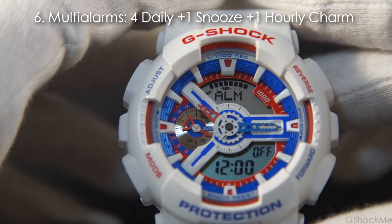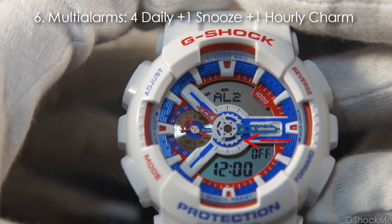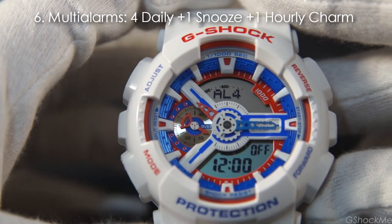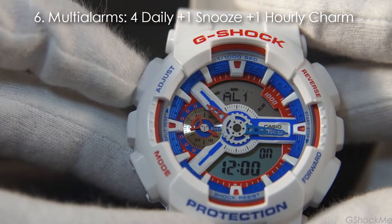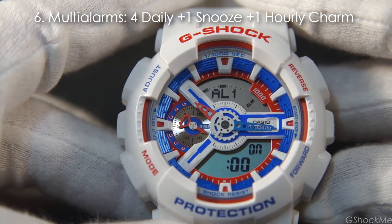Number 6: It has 5 alarms — 4 daily alarms, 1 snooze, and an hourly time signal. Use the lower right button to select the alarm. The alarm is turned on and off by pressing the top left button, or hold it to set the alarm time.